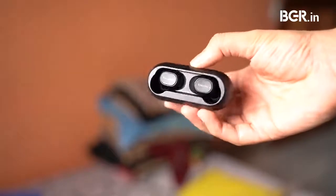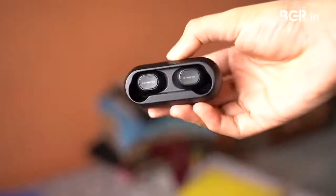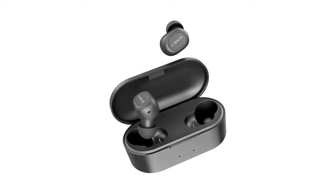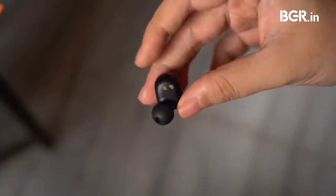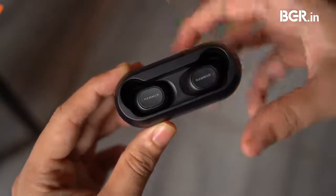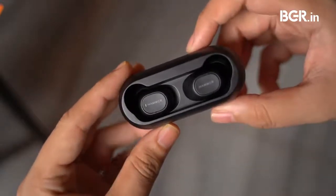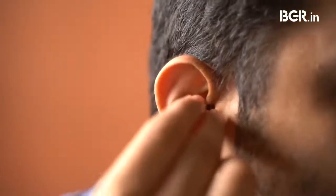The earbuds are flawed by design since the open case means there is a possibility that they might fall off. During my testing that didn't happen even once, however if the earbuds are placed inside a bag during commuting, there is a chance they could fall out. This is likely why the company introduced the model with the lid. I also found the earbuds maintained their connection with the device even when placed back in the case. These issues won't bother you if you get the model with the lid. Like others in this price segment, these earbuds don't feature optical sensors to stop playback when removed.